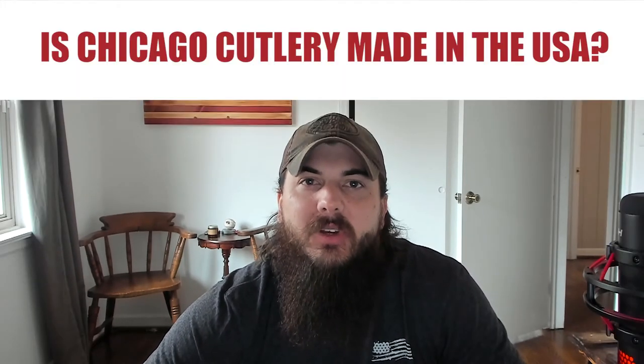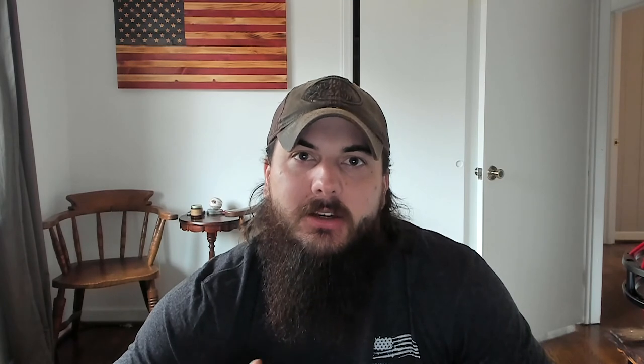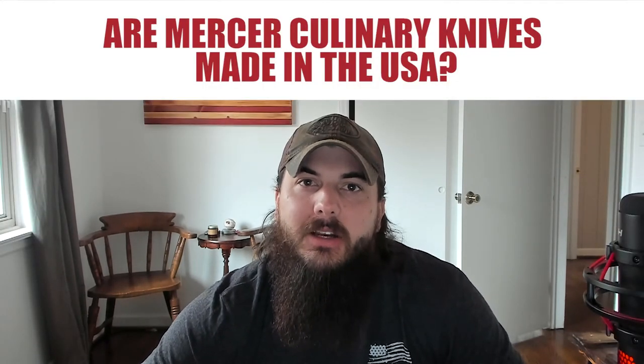Now, let's get to some frequently asked questions. First up, is Chicago Cutlery made in the USA? Despite the local flavor of their name, Chicago Cutlery is not made in the USA. They are owned by a larger parent company called Corel Brands, which also has brands like Pyrex and Snapware in their portfolio, but their knives are manufactured in China. Next, are Mercer Culinary Knives made in the USA? The answer is no — they use a lot of Japanese steel in their knives, and most of their manufacturing is done in Taiwan.